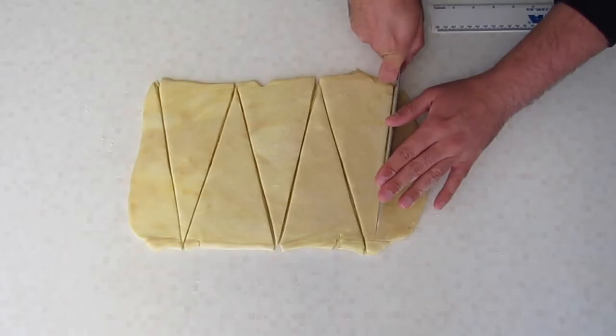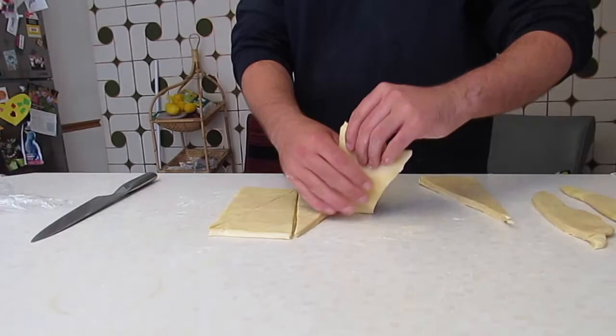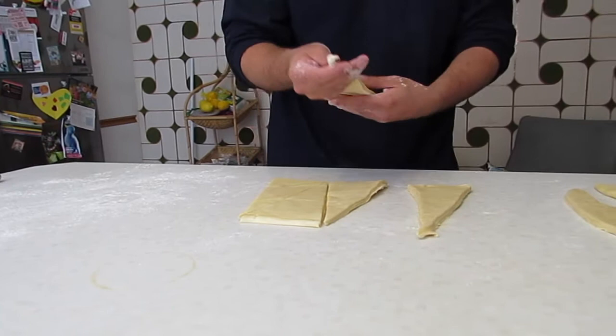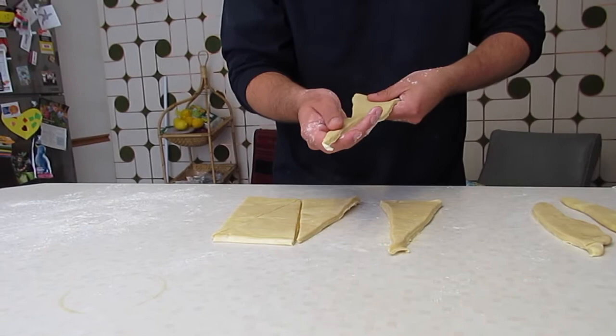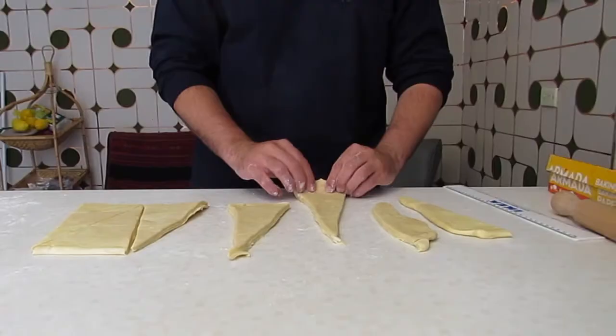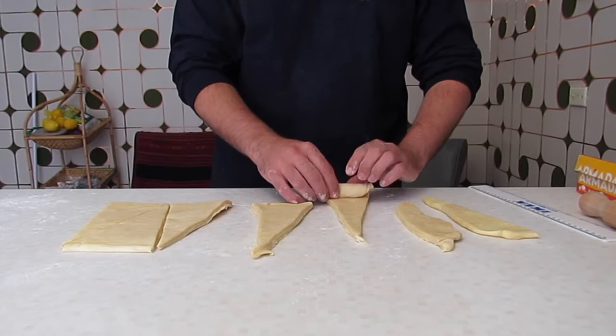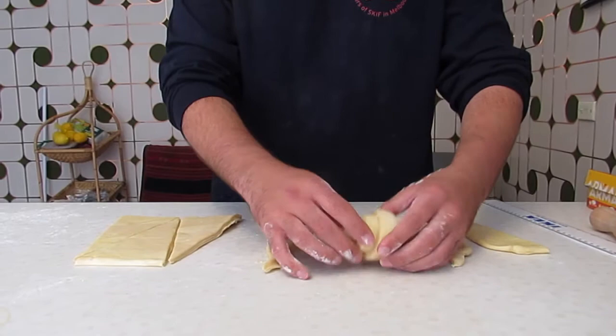Now we've got each of our individual croissants. Hopefully you've cut through a bit better than I did. Take each one individually and stretch it out — but if it resists in any way, stop pulling, just maybe a few centimetres bigger. Without pushing too hard, you're going to tightly roll these — not squeezing, just tightly rolling — and we want as many rotations as we can get. Push in that little tail, and if you have a look from the side, look at those layers.